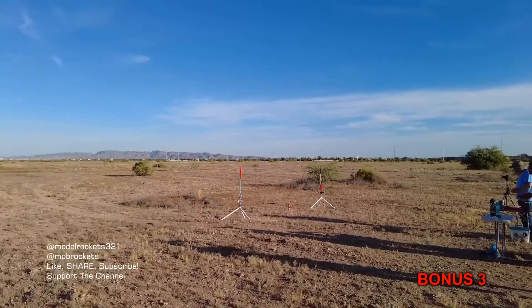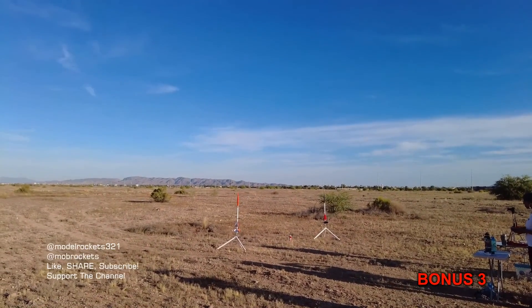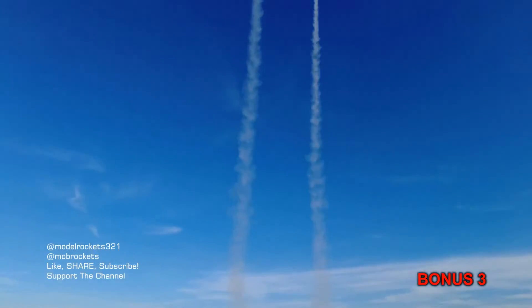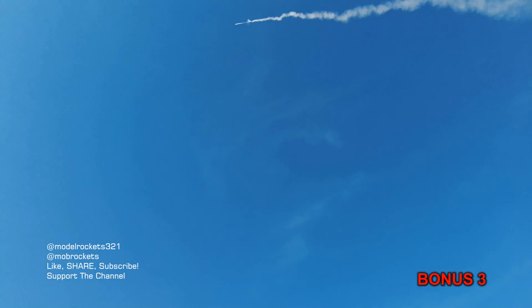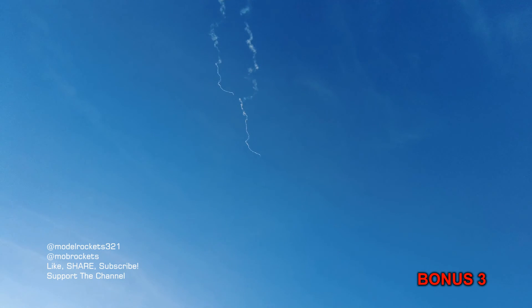We got the Solong Rockets. Range is clear, sky is clear. We're going in 5, 4, 3, 2, 1. All right, we got staging! Wow, way up there. Here comes the booster. There's a puff of smoke. The boosters are down.